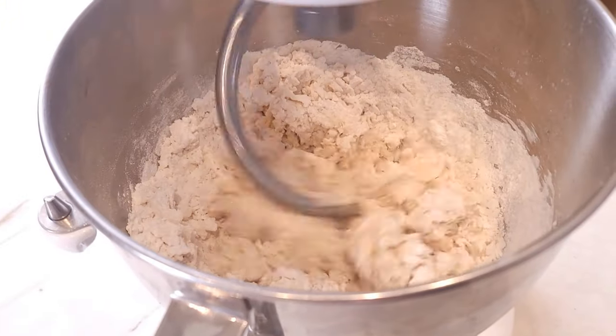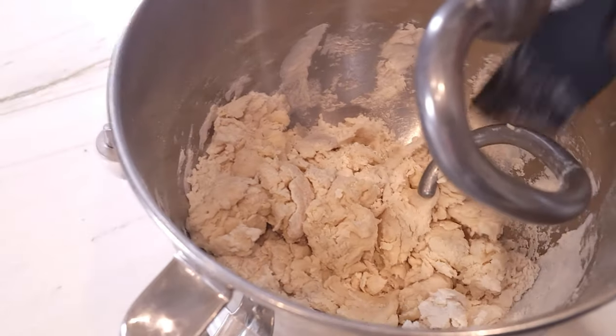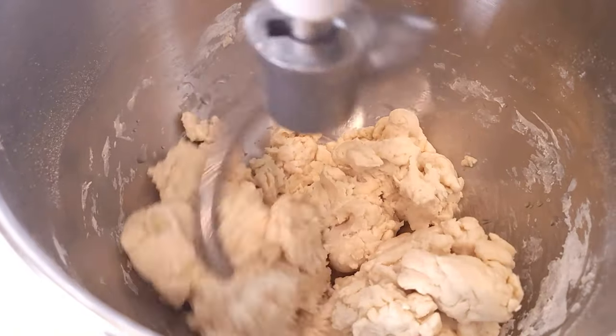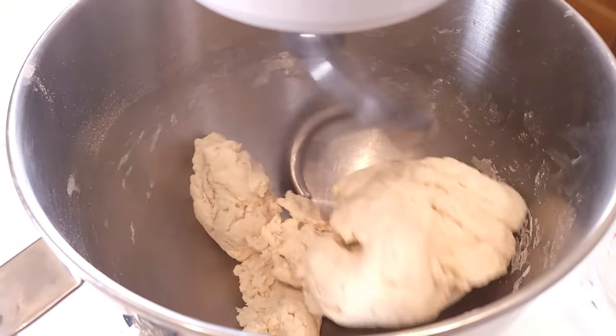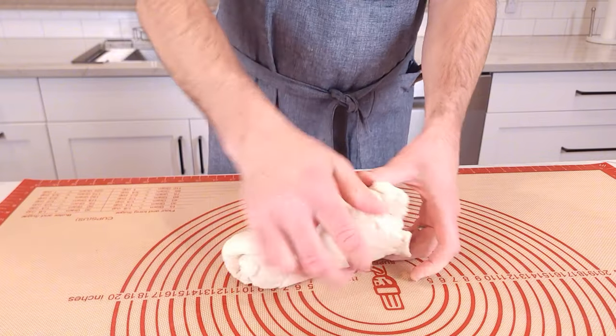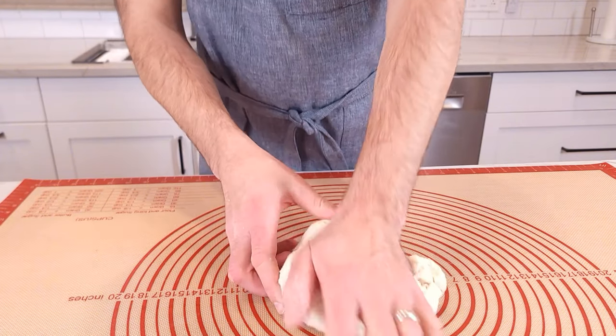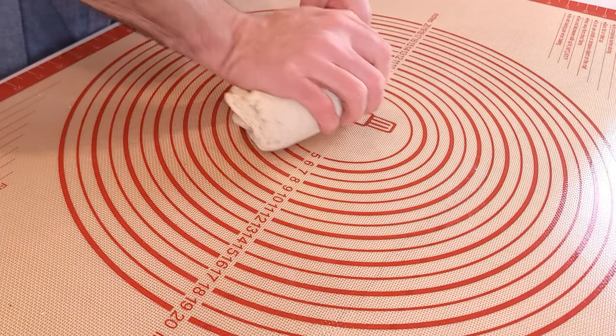Let the dough work itself into a ball. You may have to add a tablespoon of water or flour depending on the texture of the dough, but you want to make sure it's the right consistency. Once you have something that resembles a dough ball, take it out of the mixer and knead it by hand a couple more times. Be careful not to knead it for too long because the dough is like a rubber band.